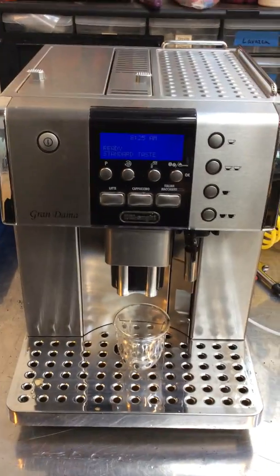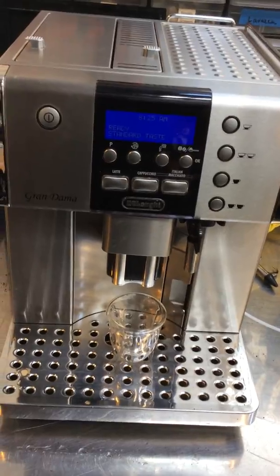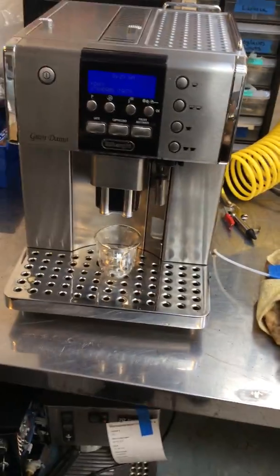Hello everyone, welcome to Candy Coffee. Here we have the Longing Grand Am Espresso machine. This machine was broken because it needed a new water pump. We replaced the water pump, and also gave the machine a good tune-up since it was in the garage for a very long time.